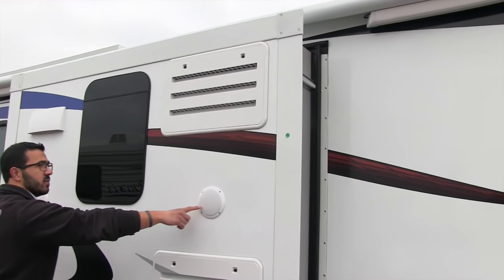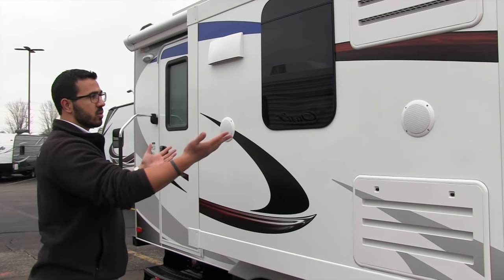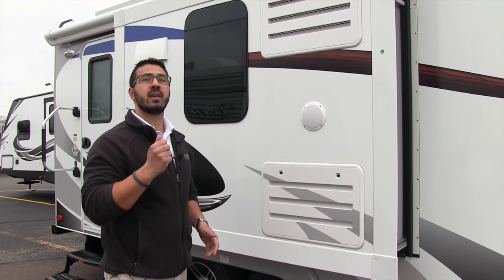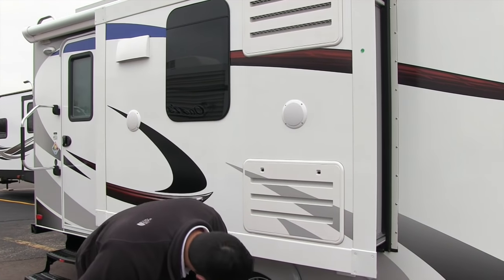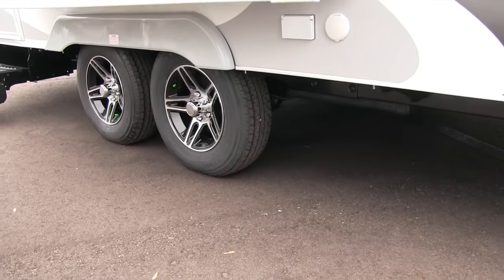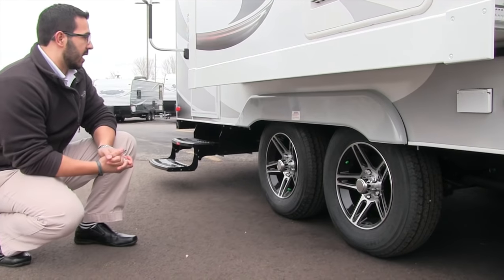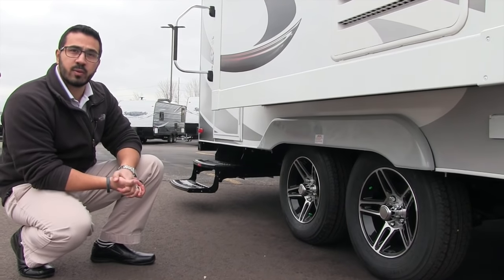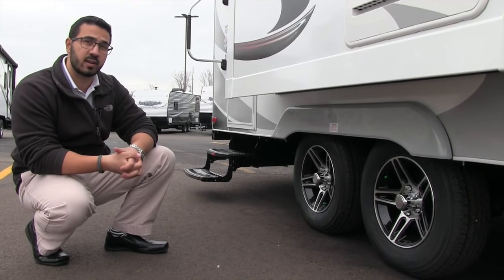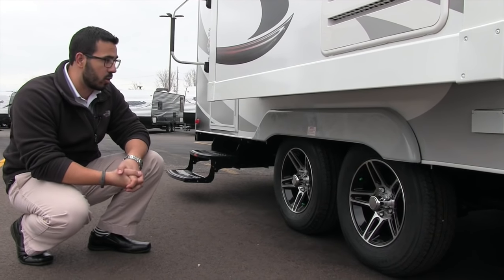Right here on the slide out you'll see two exterior speakers, so if you want to sit out and listen to music you can — that is controlled by the multimedia center inside, which is Bluetooth capable. If you take a look right underneath here, you'll see hookups for a TV outside. Also while we're here, take a look at the wheels — you have aluminum alloy rims, which are great-looking and less prone to rust or corrosion. The tires are nitrogen-filled for a better ride going down the road.